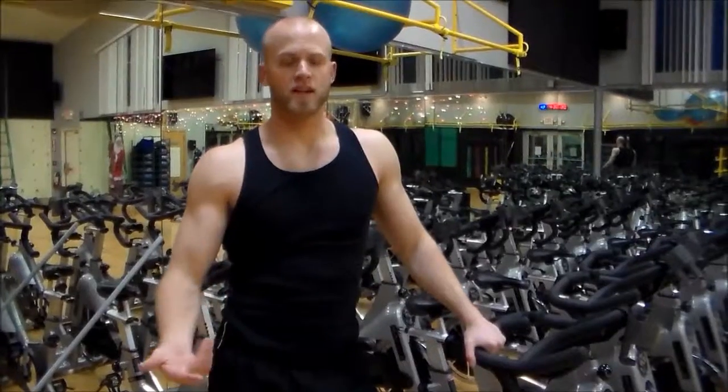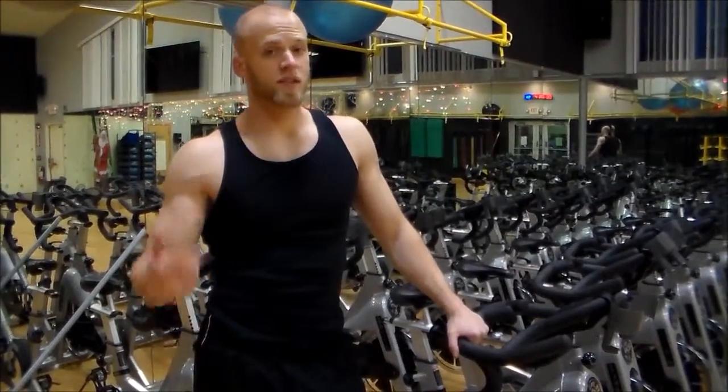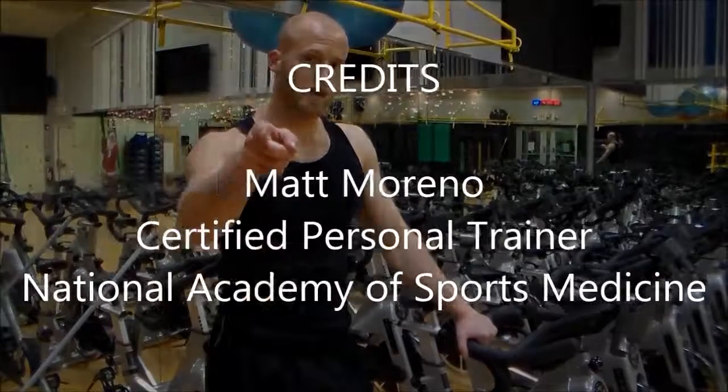Alright guys, that was an awesome shoulder workout — three simple, quick shoulder workouts, simple but definitely effective. Now it's time for me to go ahead and hit the cardio. I will see you guys later, take care.